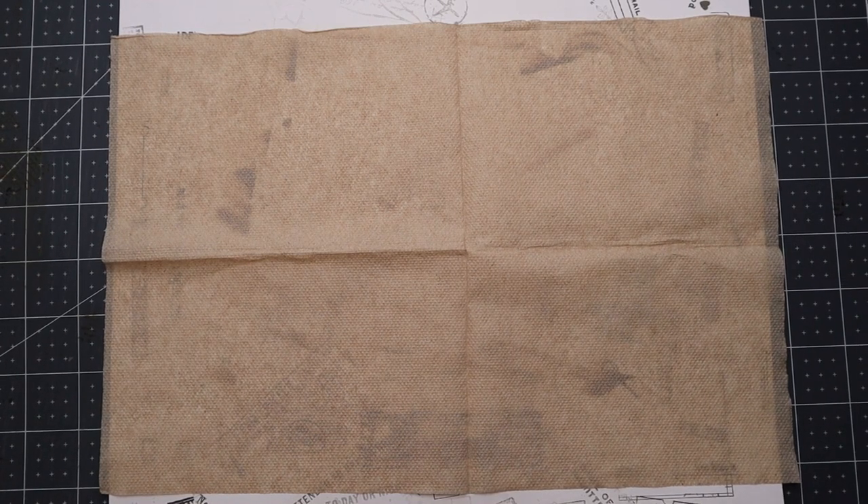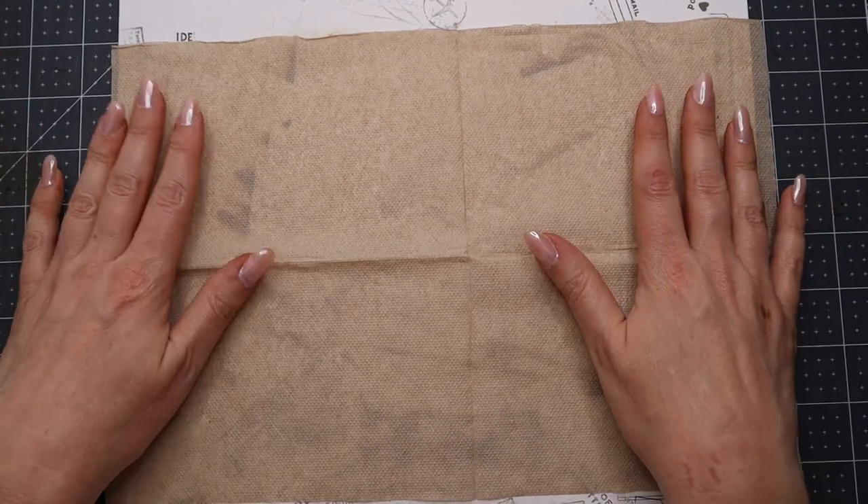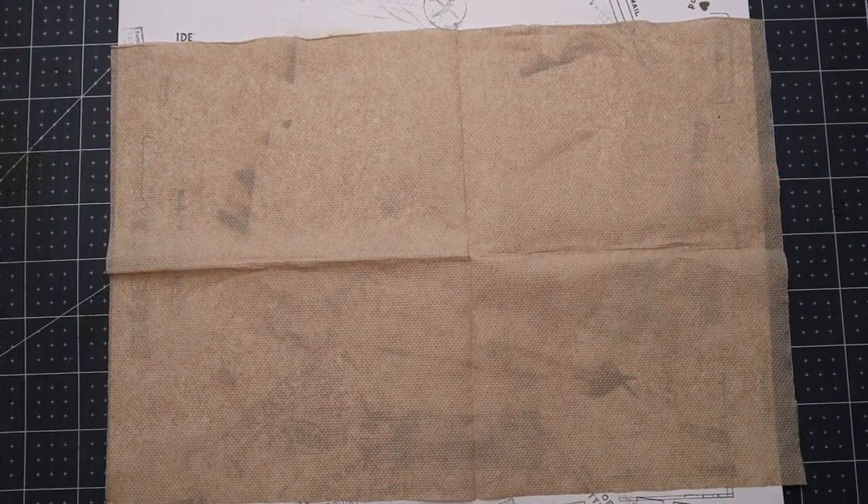Hey guys, welcome! I want to do a video today on how to stamp on a napkin and then laminate it. I had this idea when I needed to laminate something for the recipe box that I'm making for my man's sister.